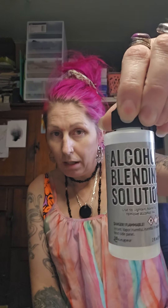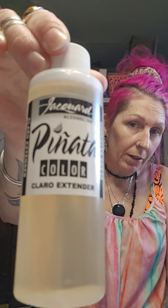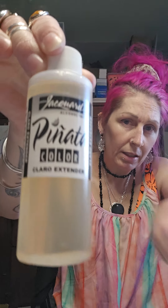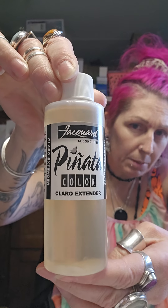So you need either Ranger's Blending Solution or Piñata Claro Extender. You need to mix your mica with those because they will then bond to your Yupo or your Nara or your glass or your metal or whatever it is you're doing.